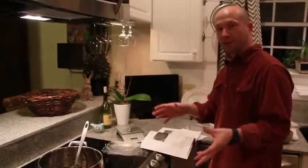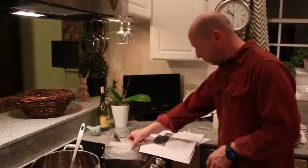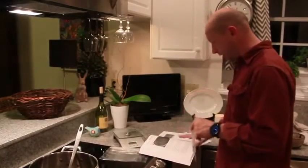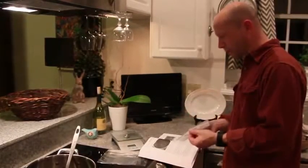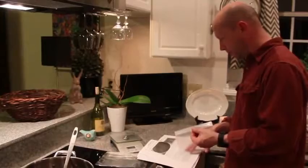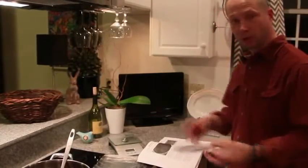Following the instructions from the Lost Ways, you can store it in Ziploc plastic bags, press flat, removing as much air as possible and therefore preventing the fat from going rancid. This should keep the pemmican from spoiling for a few years without refrigeration. And here's what I got.